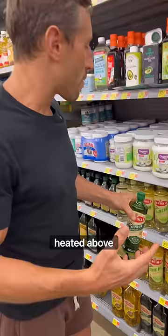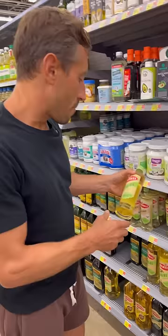But this one right next to it says olive oil, extra light taste — it doesn't say extra virgin, which means this one can be heated above that point and is going to be more highly oxidized. Not a good thing.